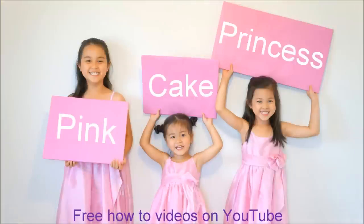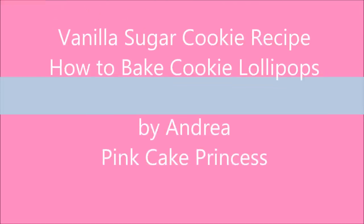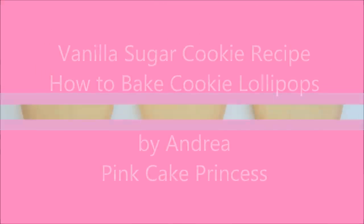Welcome to Pincake Princess. I'm Andrea and today I'm going to show you guys how to make a vanilla sugar cookie recipe.